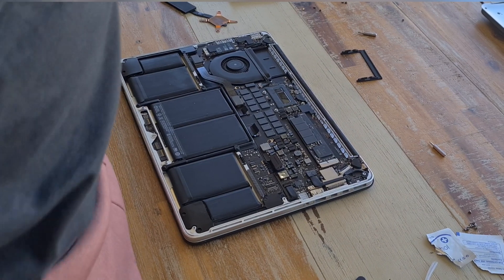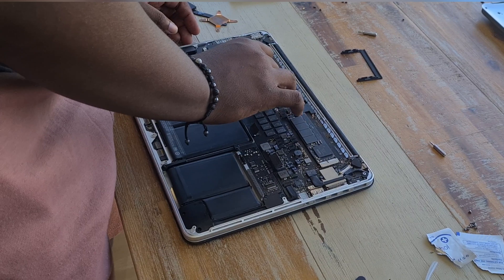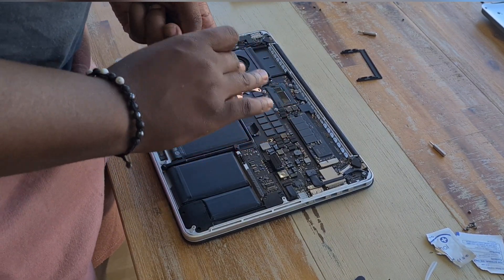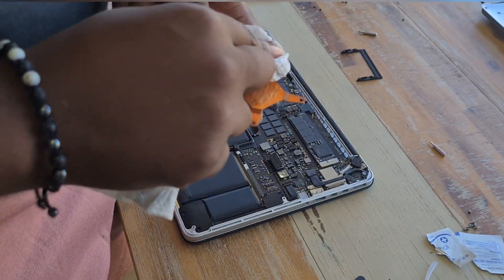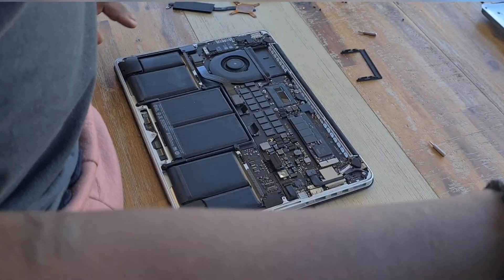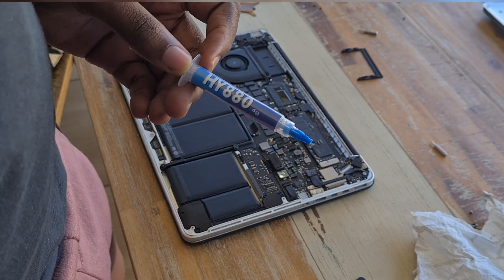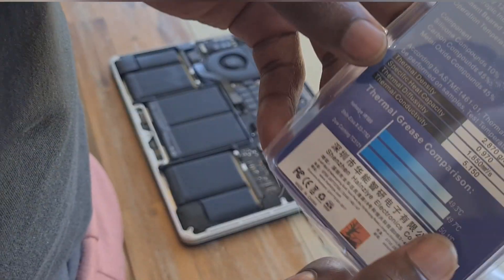When it comes to putting on the right amount of thermal paste, you don't want to put too much and you don't want to put too little, because that is what keeps your PC's CPU and GPU cool. The thermal paste I have is the HY800, of which its thermal conductivity rating is one of the key specs to consider.